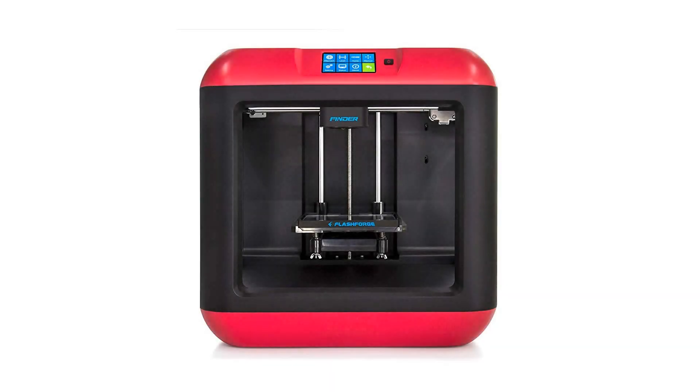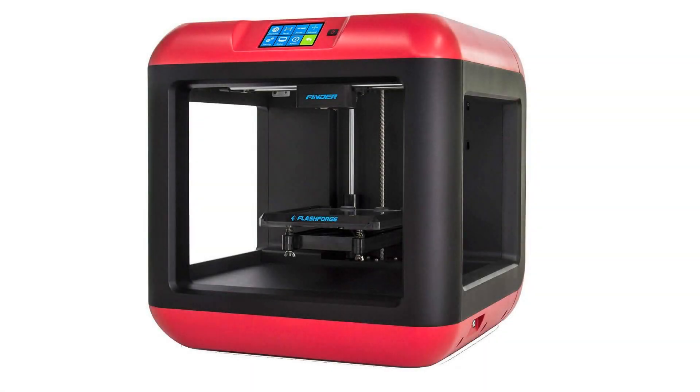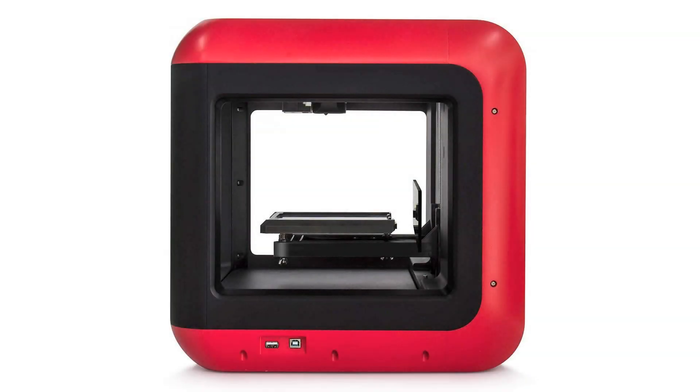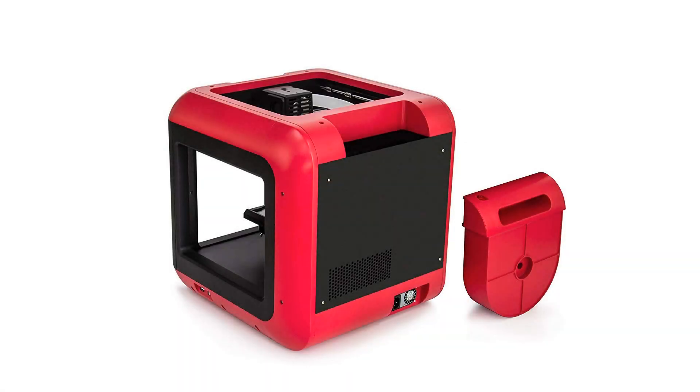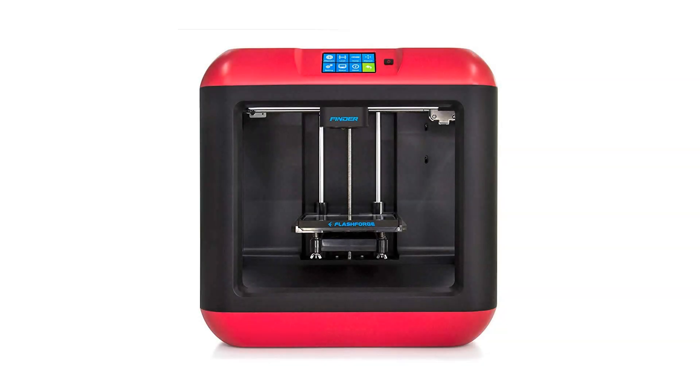Frame and body: plastic and alloy. Extruder quantity: one. Product dimensions: 420 x 420 x 420 mm. Shipping dimensions: 500 x 500 x 540 mm. Product weight: 16 kg. Shipping weight: 28 kg. Software: FlashPrint. File types: STL, OBJ. Operating systems: Windows 7/8/Vista, Mac OS X.